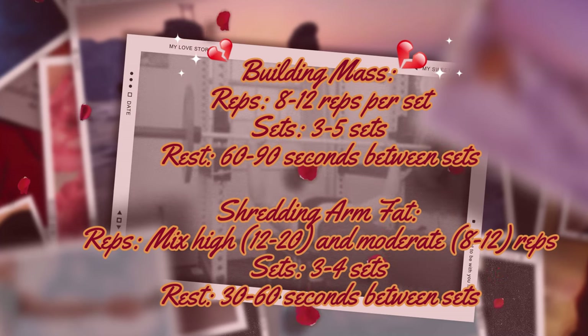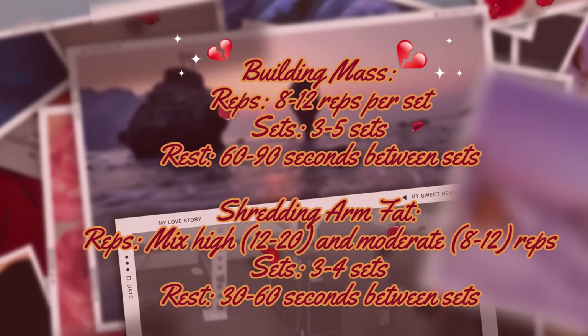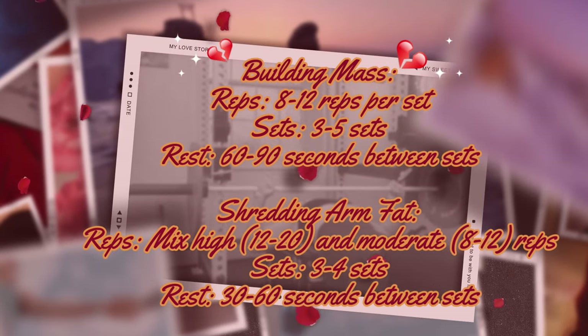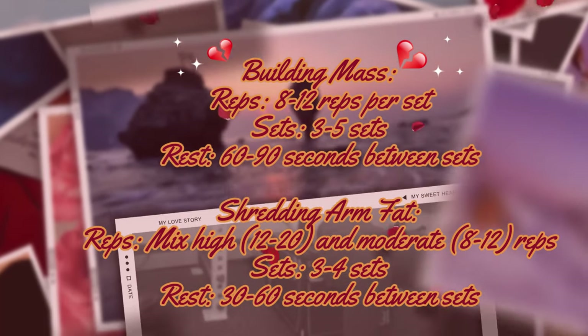If you're trying to shred arm fat, I want you to focus on doing 12 to 20 reps, do three to four sets, and keep your rest period shorter just to keep the intensity high. That way you're going to be burning extra calories, which is the goal.